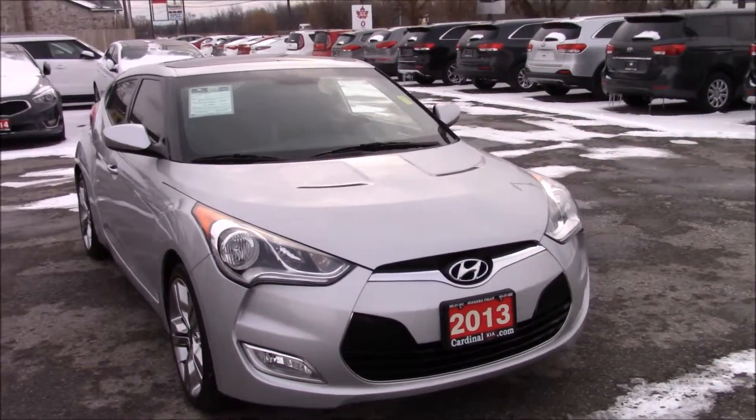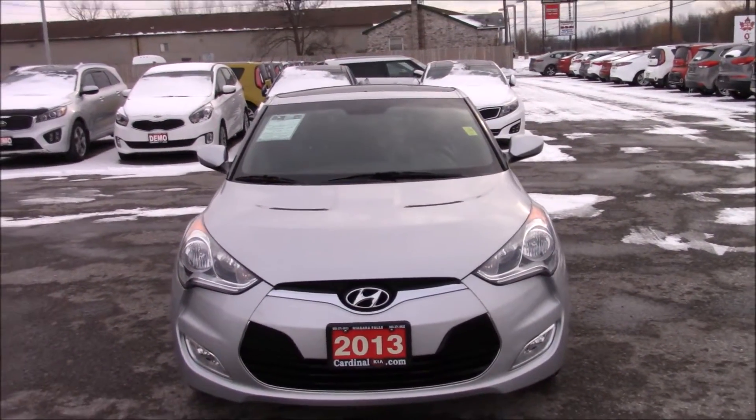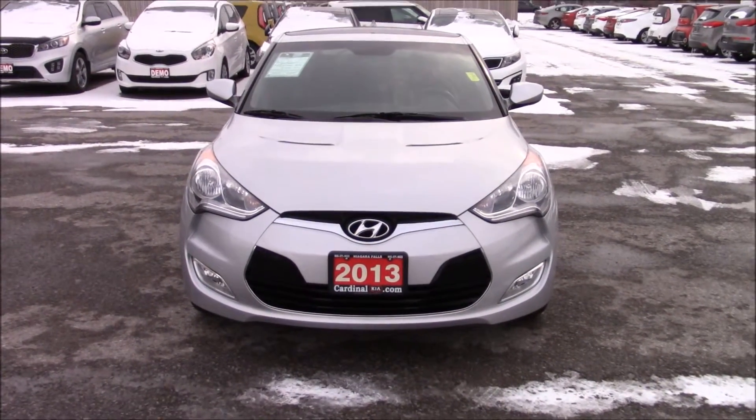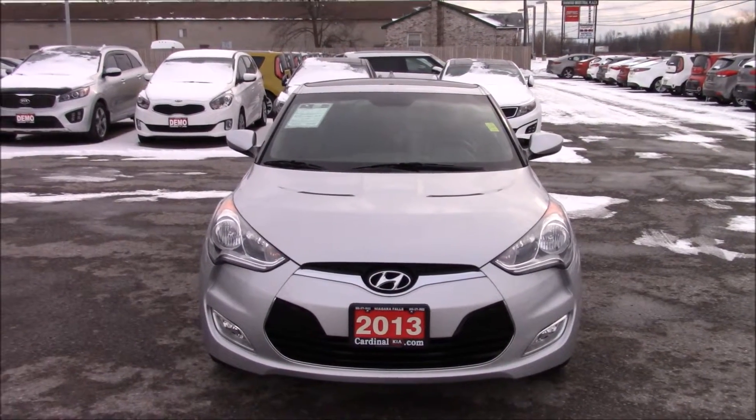Coming up to the front, you'll see your headlights, which are halogen headlights. As well as fog lights down below, with a chrome bar and your Hyundai symbol in the middle.